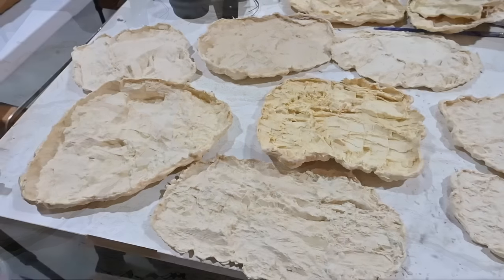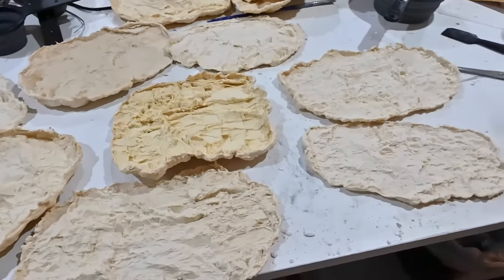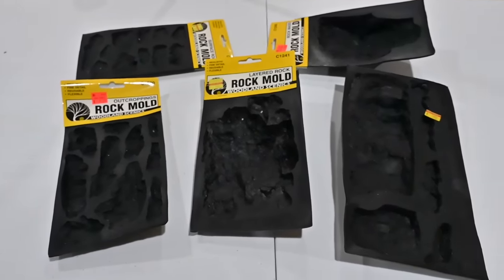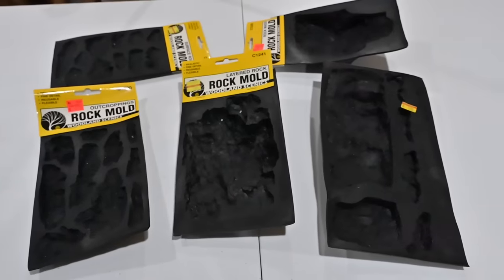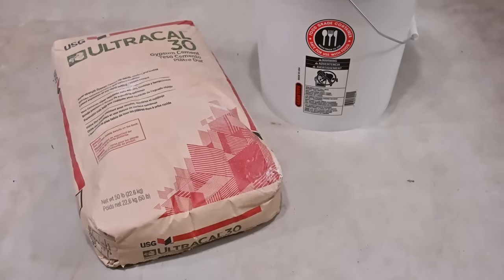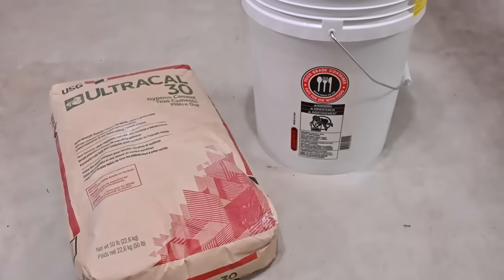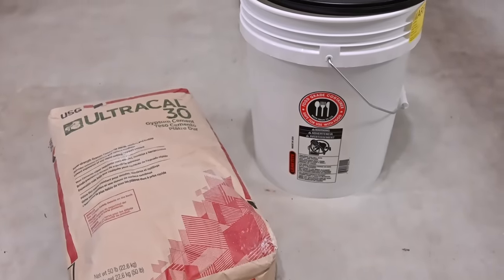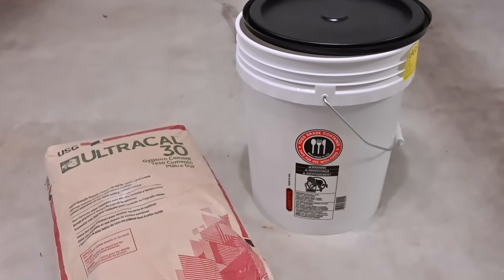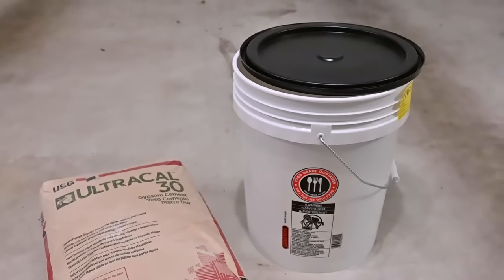For the rock castings I'm using these latex rubber molds from an outfit in California called Bragdon Enterprises, and they make all sorts of rubber rock molds which you can use to create a variety of rock formations on your layout. I also have some smaller Woodland Scenics rock molds. For the rock casting material itself I'll be using this Ultra Cal 30 gypsum cement, which is ideal for making castings. I bought this in 50-pound bags and each bag fits conveniently into one of these five-gallon plastic buckets — I got these from my local home improvement store for about four dollars a piece, and they're a great way to keep the moisture out of the Ultra Cal while it's in storage.